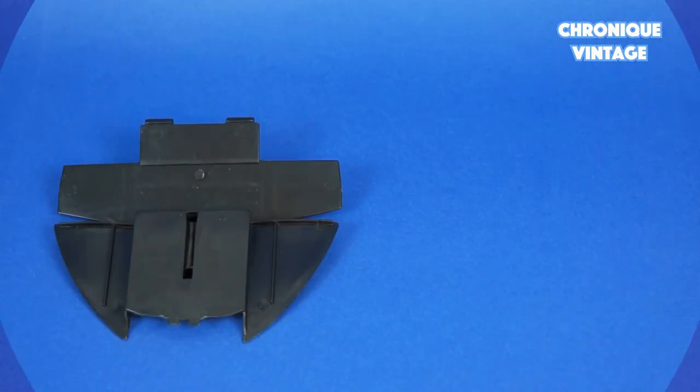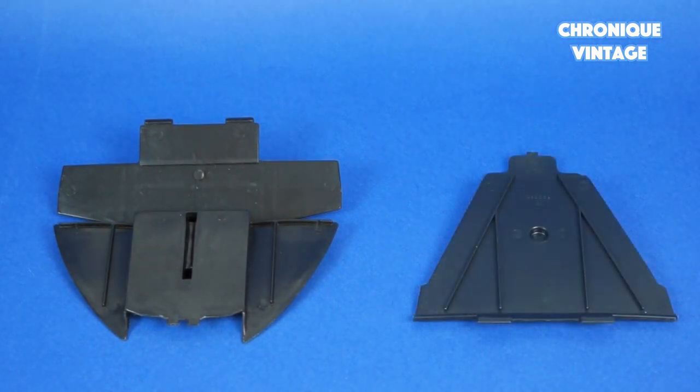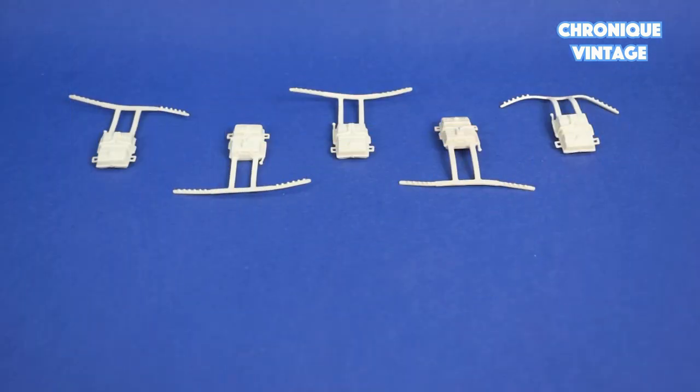Inside the second baggie you will find one cockpit seat and one floor. Inside the third baggie you will find two turret column bases and two turret bases.